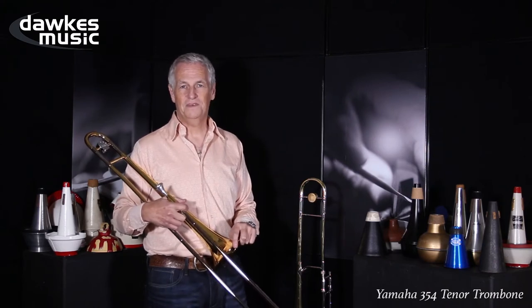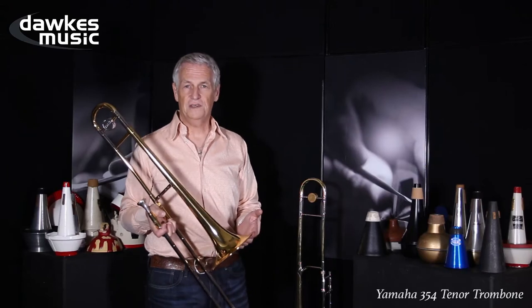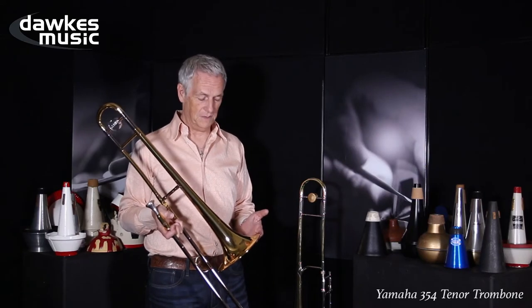Hi, my name's Mike Innes. I've been a professional trombonist for 40 years. Today I have the Yamaha 354 student trombone in my hand.